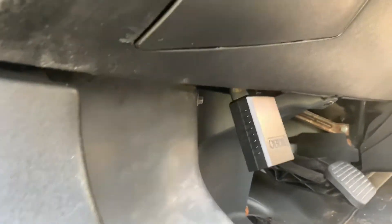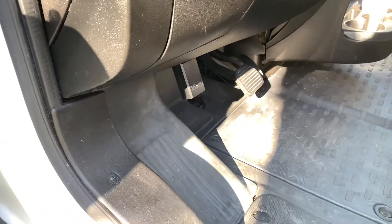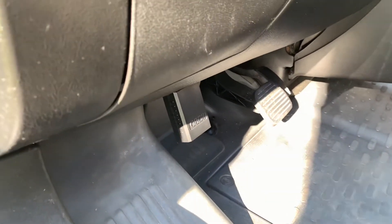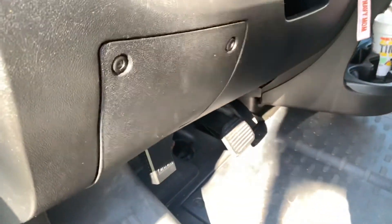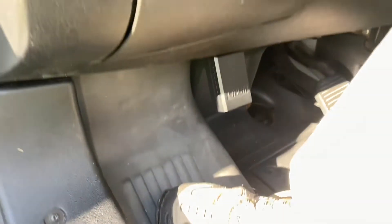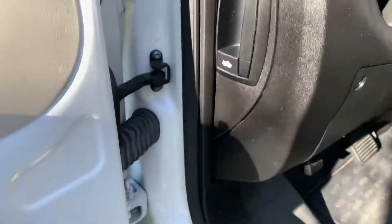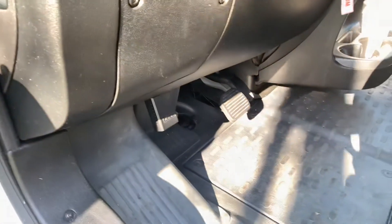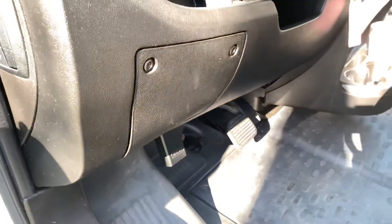Now, this is what I don't like about it. Let me give you a look at this. I think it would be in the way of getting in and out of the car. Here's my feet — I think it might get kicked getting in and out of the car. But other than that, it's okay. I haven't run it while I'm driving yet, but we'll do that here in a few minutes.